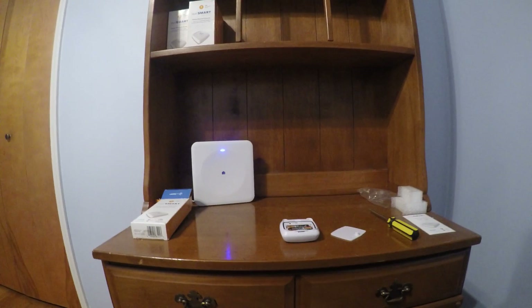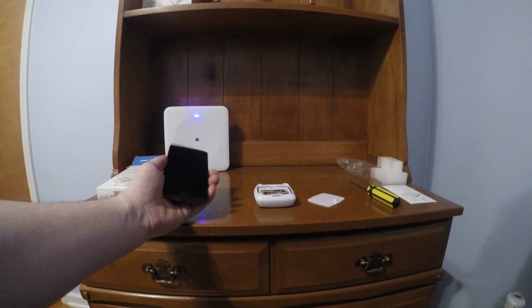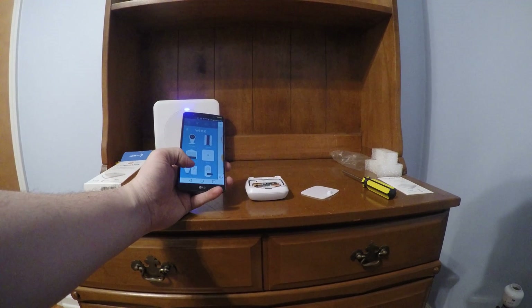I'm actually going to pair it to Wink. I think you can actually also get it with its own hub, but it works really well with Wink. So I'm going to pair it with Wink.